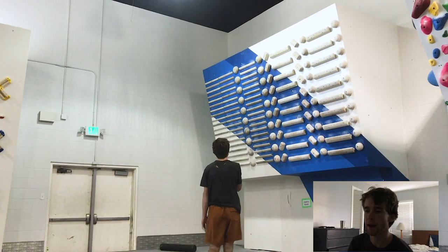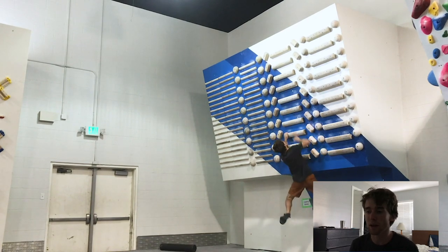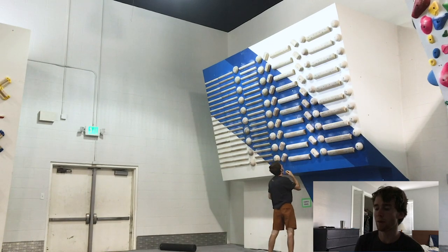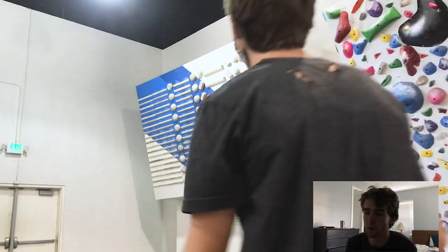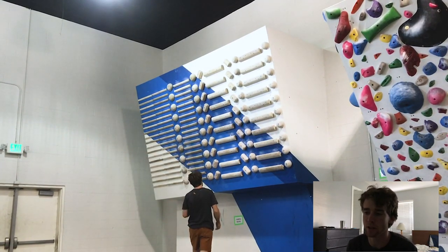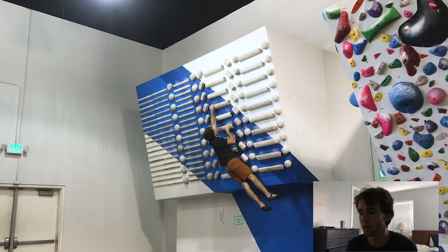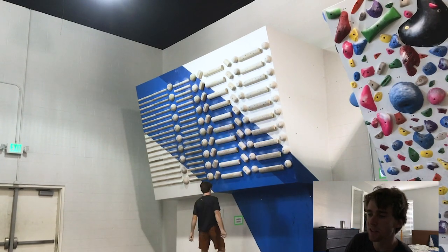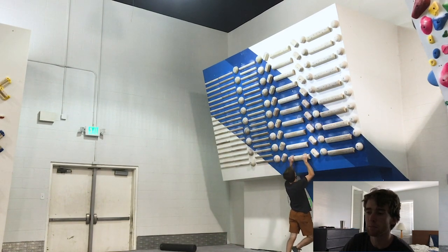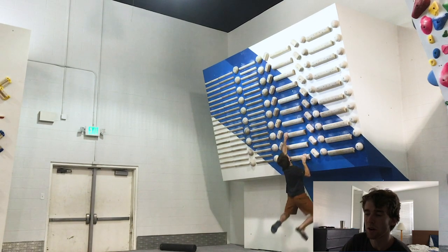Here are a couple examples of bad form campusing. In these first ones I'm using a bit of momentum. The issue is I'm not really engaging my core, and the problem with that is you don't use the pull muscles you're actually trying to work on when you're campusing. Using momentum to swing really defeats the purpose — generally you're trying to improve your arm power, and the momentum makes it so you don't use your arms as much.